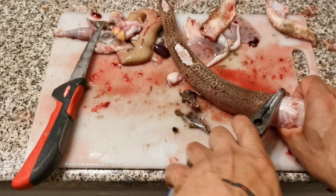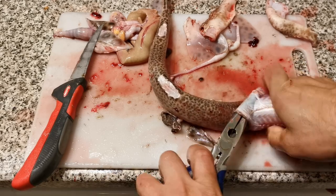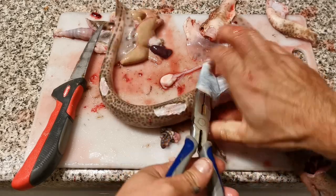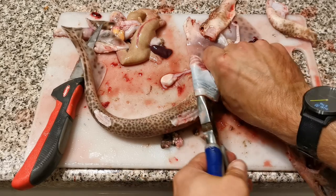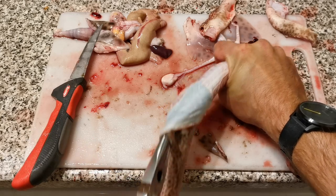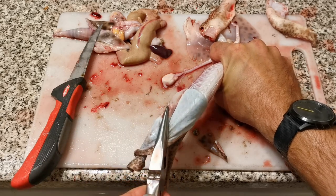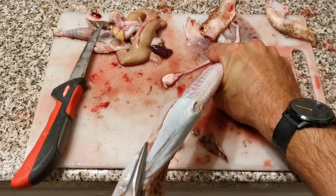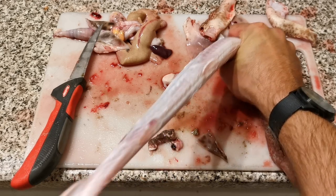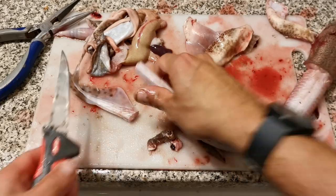Start rolling this back and it peels like that. You get to a point where you should be able to just strip it — sometimes it does work, sometimes it doesn't. There we go — strip the whole skin off. Then just cut the tail off like that.